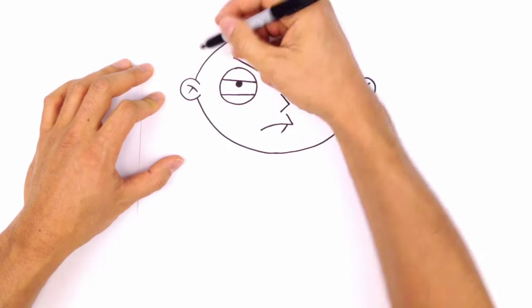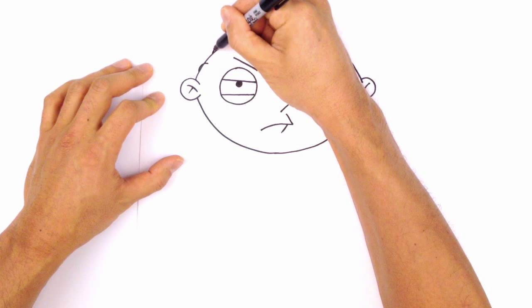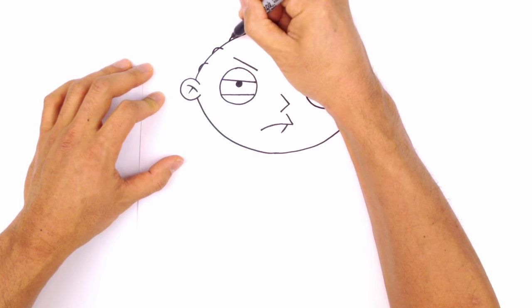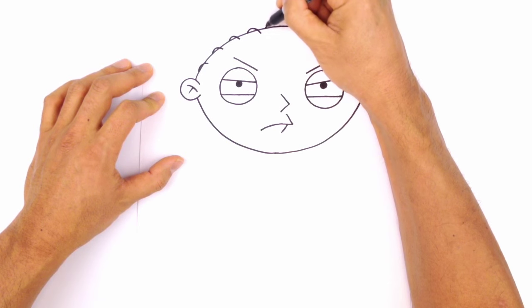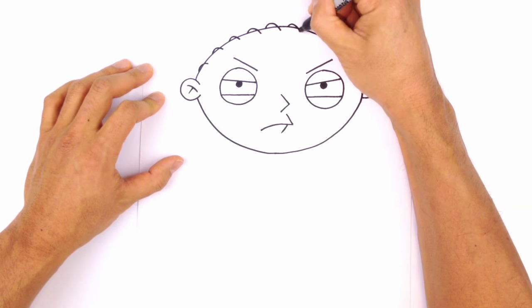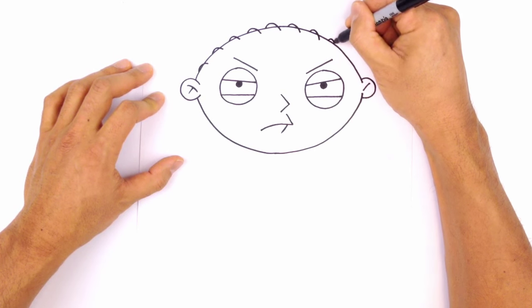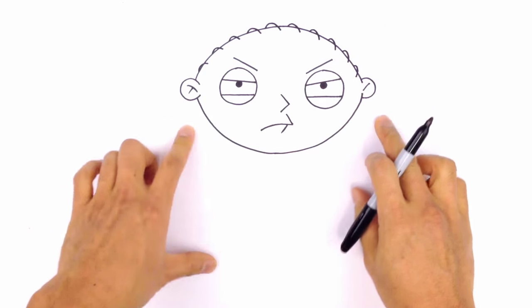Starting on the left, I'm going to start on the line and just curve in. Leave a gap and kind of work our way around the head. Starting on the line, curving up and back in over the line, repeating this around the head. I'll do one more here. Okay, so we've got the head.